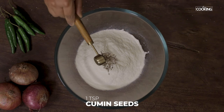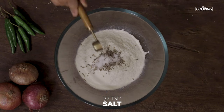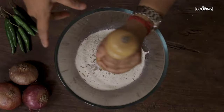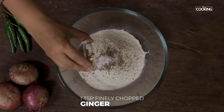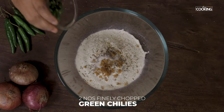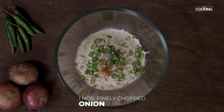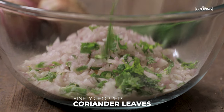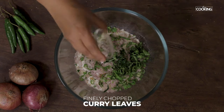Next add 1 tsp cumin seeds, 1 tsp salt, some crushed pepper, 1 tsp finely chopped ginger, 2 green chilies finely chopped, 1 medium sized onion finely chopped, some finely chopped coriander leaves, and some chopped curry leaves.